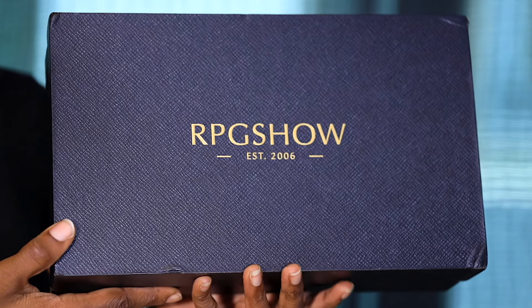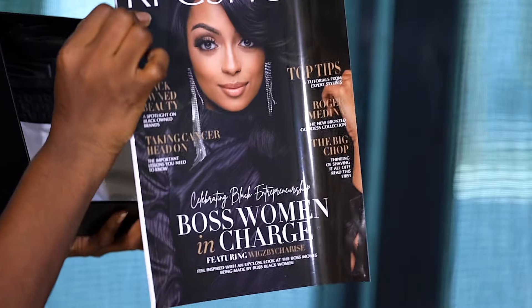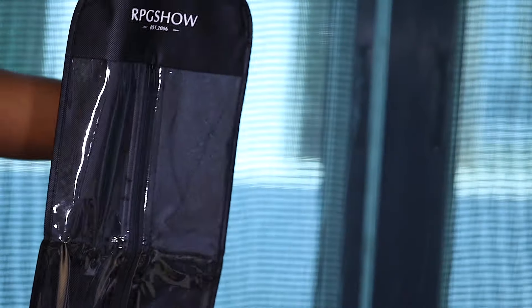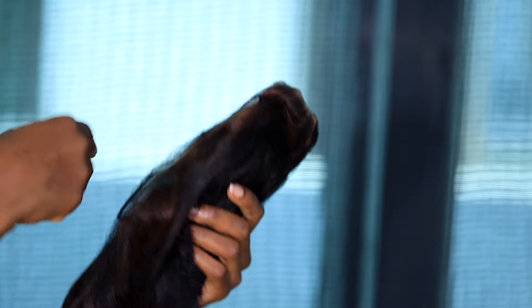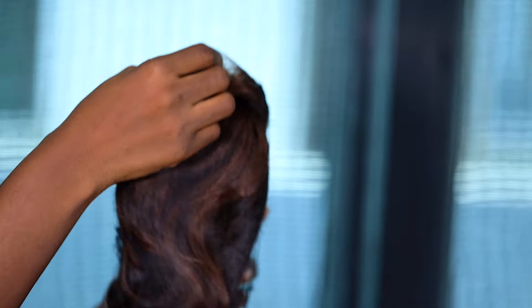Hi my loves, welcome back to my channel. In today's video we're going to be doing a hair tutorial. I'm just showing you guys right now the hair and the packaging it came in. This hair is from RPG Show Wig, and these are all the lovely goodies that came with the hair — they sent a wig cap, a hair wax, a wig bag, and a bunch of other goodies.